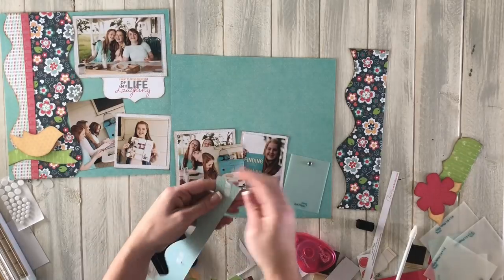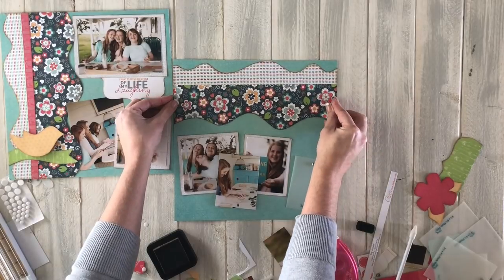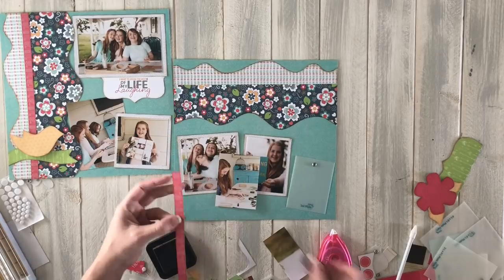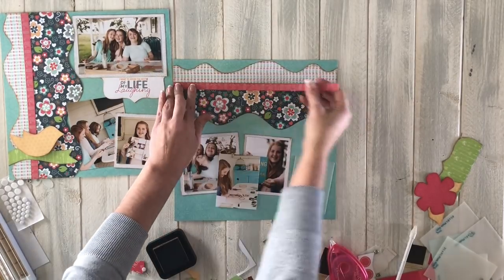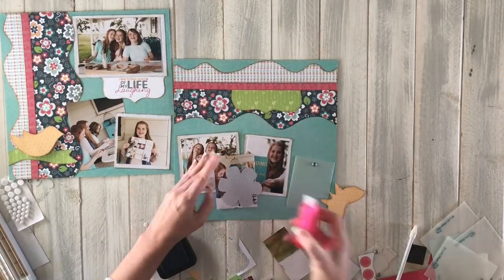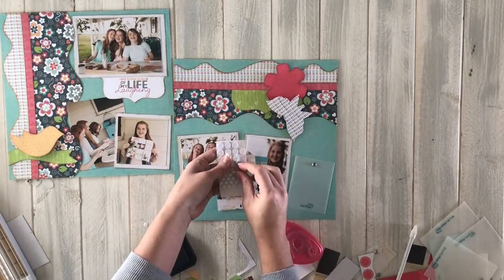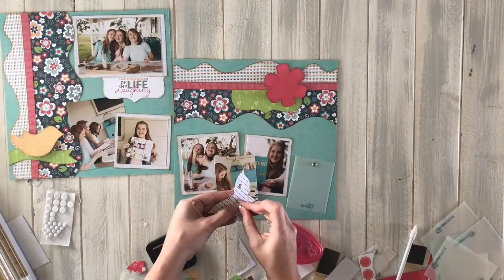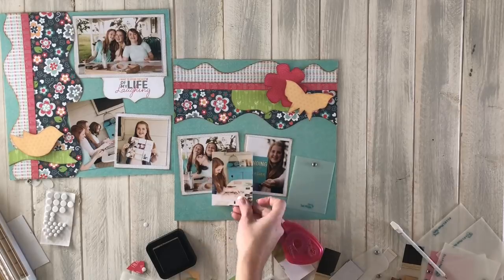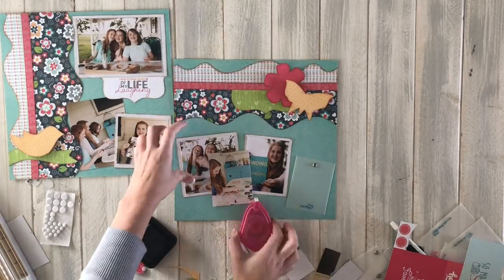Starting with the top border on the second page — I know it goes pretty close to the edge, so I start there to give myself a good eye for spacing. I need to ink this strip too. Those strips are really cute — they actually have cameras on them for this paper line. You can see how I bent the flower on the paper — that's kind of a habit. I'm using a pop-up on some elements: I used it on the bird and the butterfly, just a fun little extra touch for dimension.